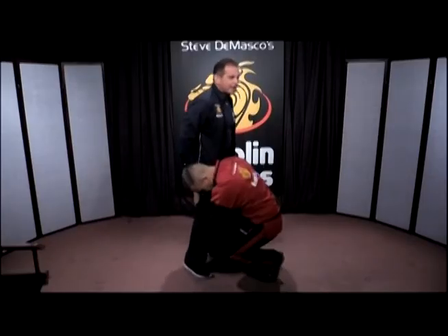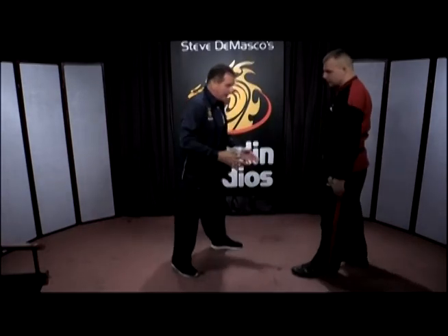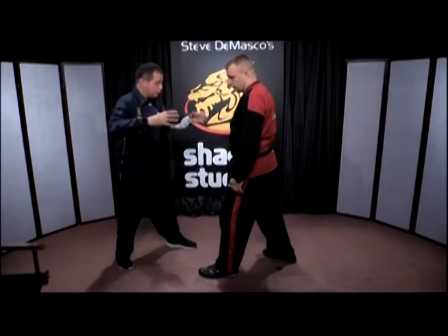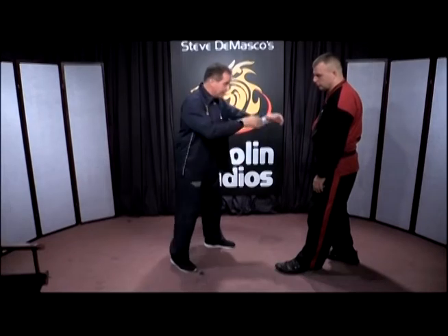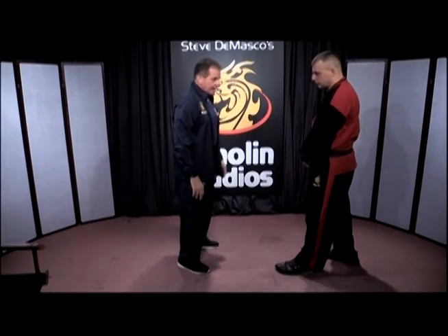If you have somebody that attacks you in an MMA fashion, they love this technique where they come around and go low to the legs. They're not going to grab you in a bear hug — that's what we call the bear hug. What they want to do is come in low, drop low, and take your legs out and take you down. The first thing you have to do is be able to ground yourself. This is not a good stance when somebody's coming at your legs.